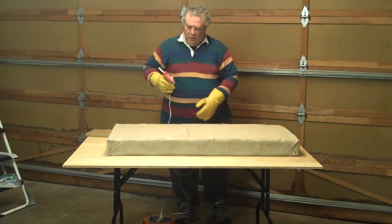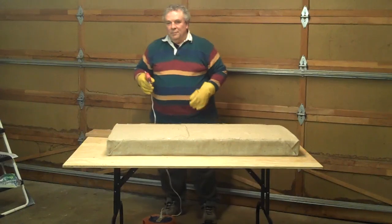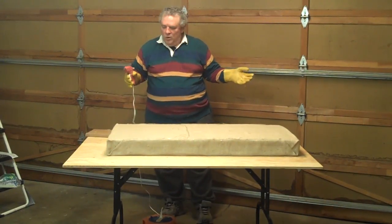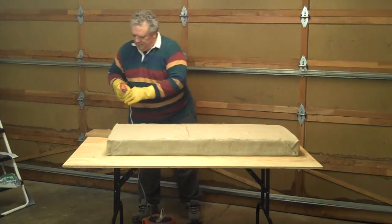You may be willing to spend a little more to have a fabric that works better and is easier to handle. But for now, there's one OC703 broadband absorber sound control panel.